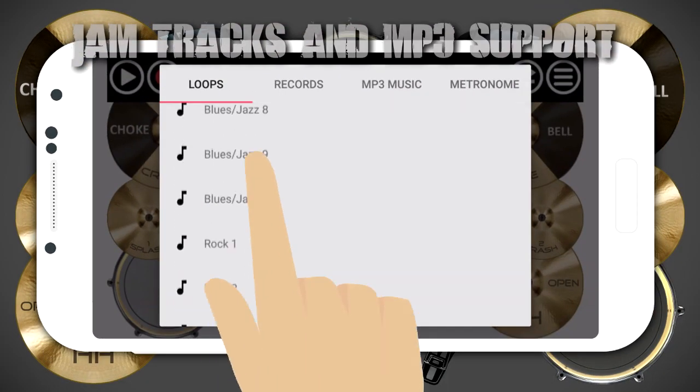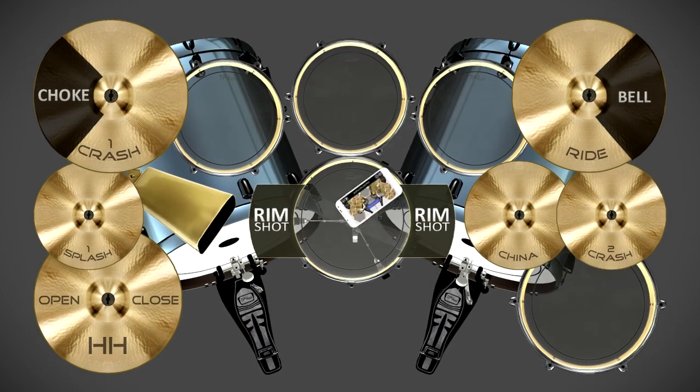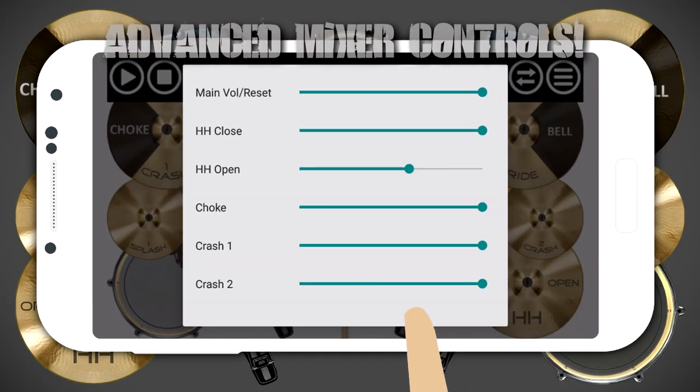Choose from multiple jam tracks, or even record your own tracks with Metronome. The advanced mixer lets you customize and adjust all your volumes independently, just like the pros.